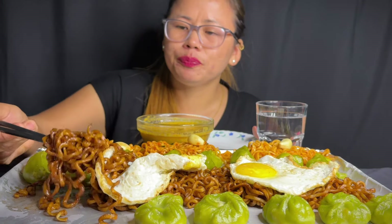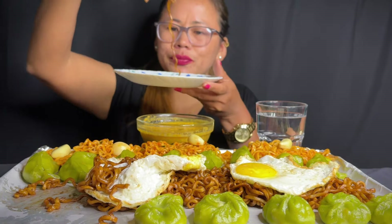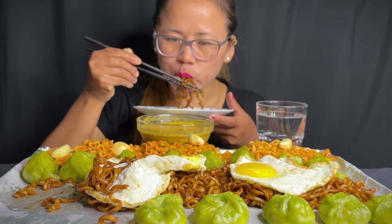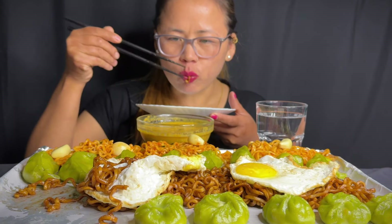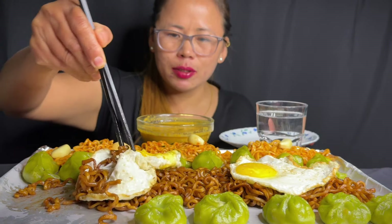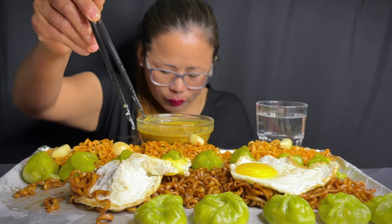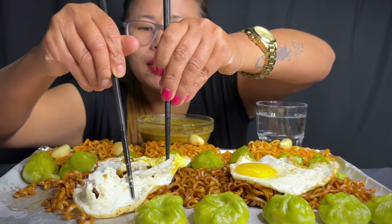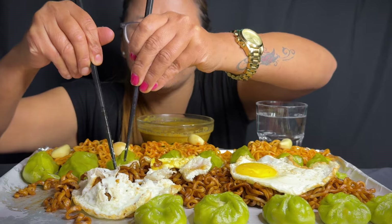Look at that. I will eat the chicken. I am going to put all the noodles in the middle of the pan, so I am going to put it in the middle of the pan.